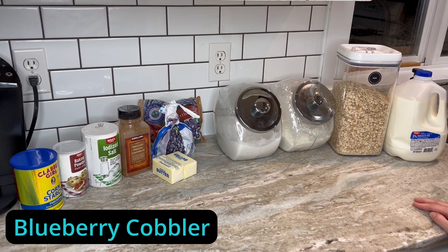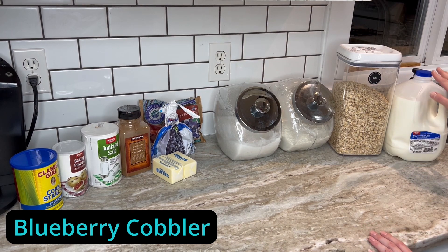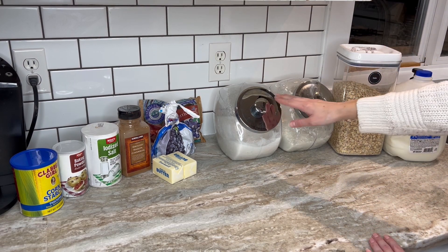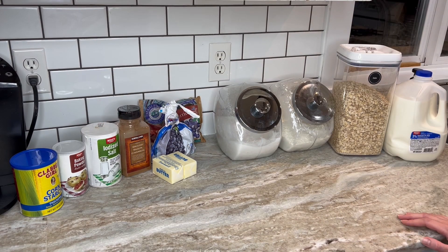I thought it might be fun to teach you guys another dessert recipe, so we're going to make some blueberry cobbler. You're going to need milk, oats, flour, sugar, frozen blueberries, butter, cinnamon, salt, baking powder, and cornstarch.